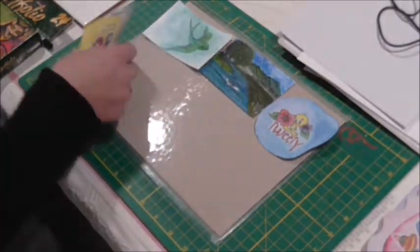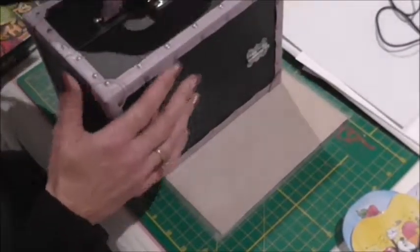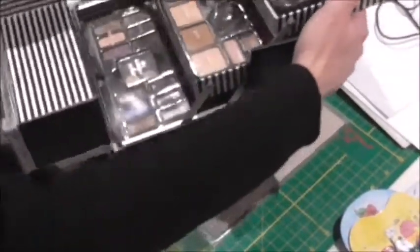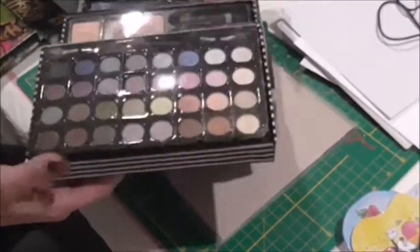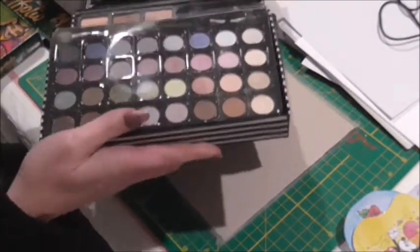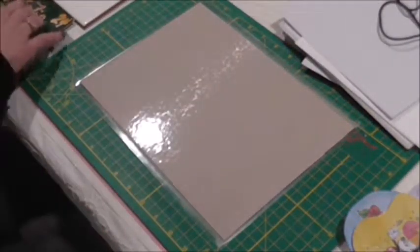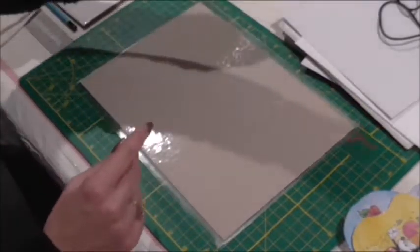If you actually want me to do a tutorial on it, please leave a comment below. Here I'm showing you my eyeshadow collection — every woman's got a collection and we don't use all the colors, so instead of them just sitting there doing nothing, you can use them for your crafts. What I generally do is just scrape a little bit off, put it on a tile or palette, add a few drops of glycerine, mix it together, and add it onto your project.